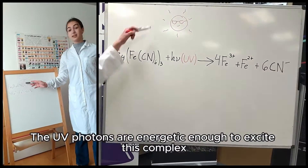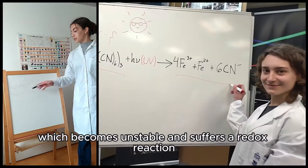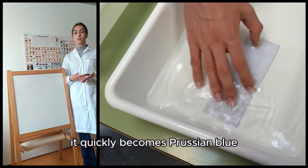The UV photons are energetic enough to excite this complex, which becomes unstable and suffers a reduction reaction. After placing the print into hydrogen peroxide, it quickly develops.